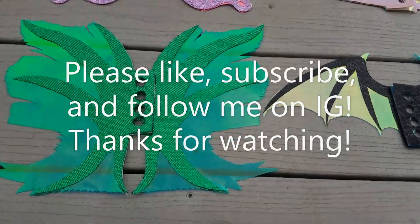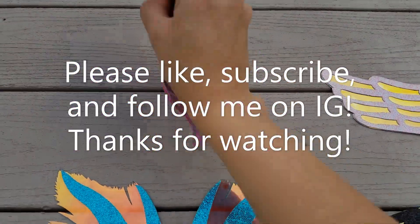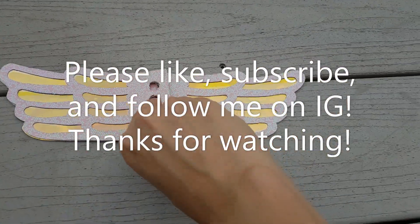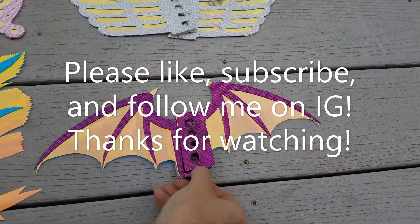So you're all done now. Now you have four pairs of holographic two-sided reversible skate wings for only $50, and I hope you liked this tutorial. Please subscribe! And now you'll see what the other small pieces are for in this tutorial.